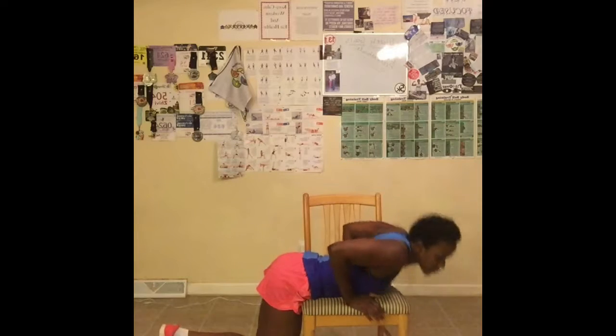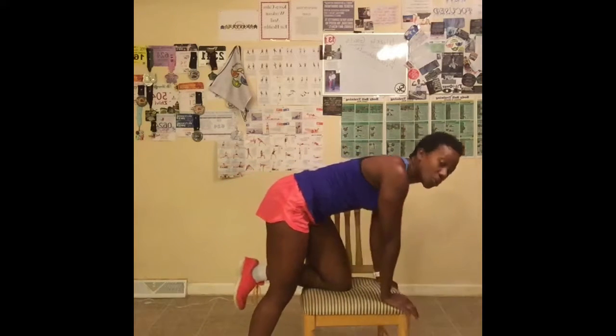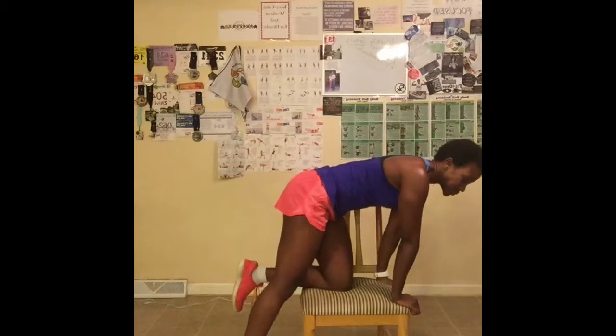Great job. I wanted to do these because if it hurts your knees when you're on the floor, this may be a little more comfortable. Now I'm going to put my knees on the chair and do the fire hydrants. Or you can stand behind the chair and do the fire hydrants as well. I'll do the fire hydrants on the chair to show you what it looks like, then stand behind to do the other side.